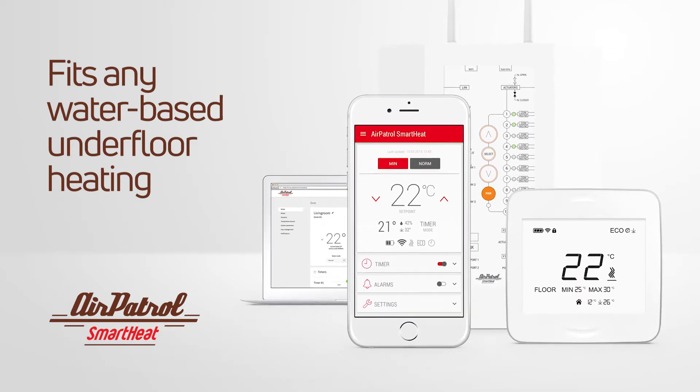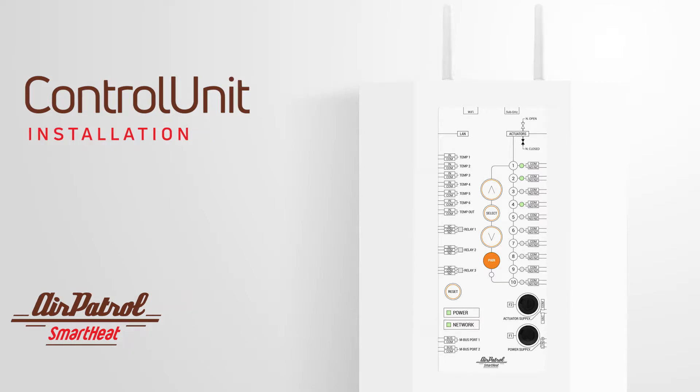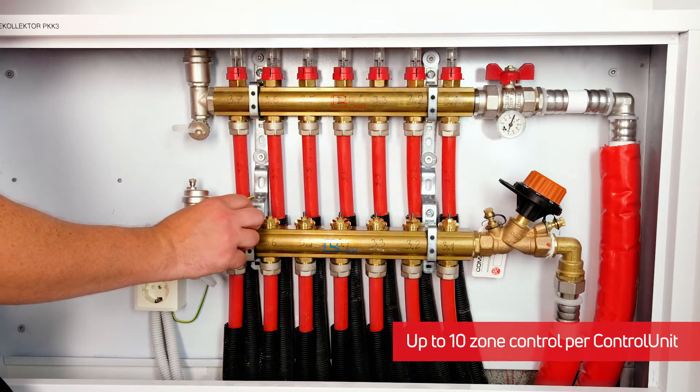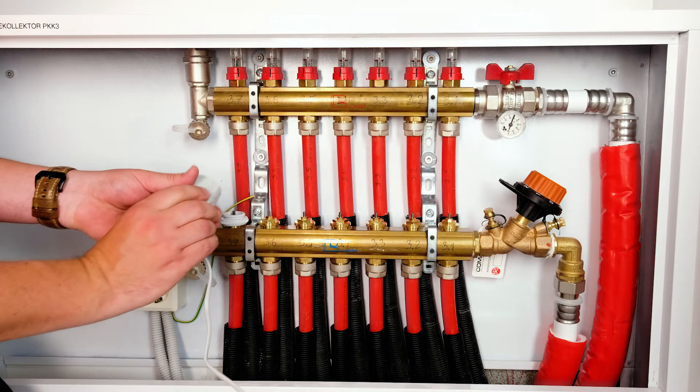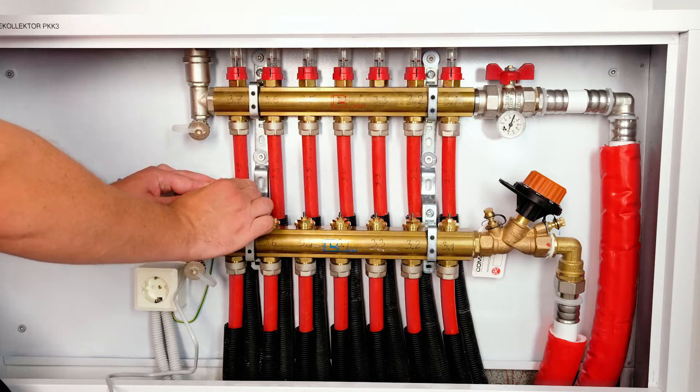SmartHeat will fit any water-based underfloor heating system and the installation is recommended to be begun at the manifold location by fitting the actuators. Both normally open and normally closed, and 230V or 24V type actuators are compatible. Use an external transformer for 24V actuators.